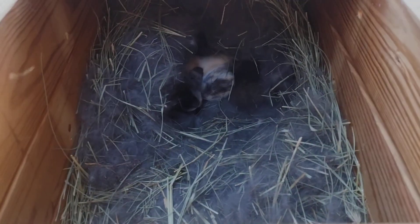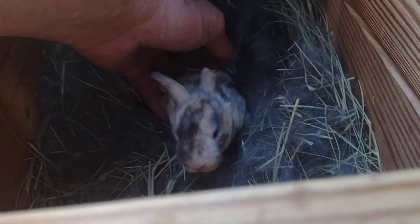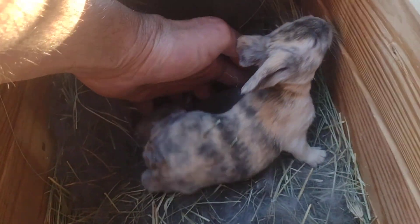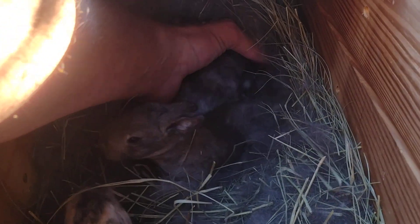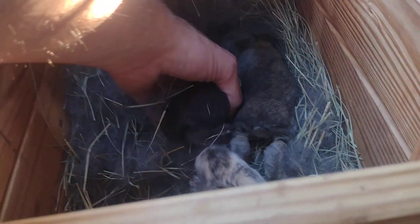We've got six babies in here - wow, little jumping beans, they're just jumping all over the place. Their mother's hair is all over too, which they kind of hide in. I'm gonna have to just wait until I get them all out for y'all to be able to really get a good look at them.